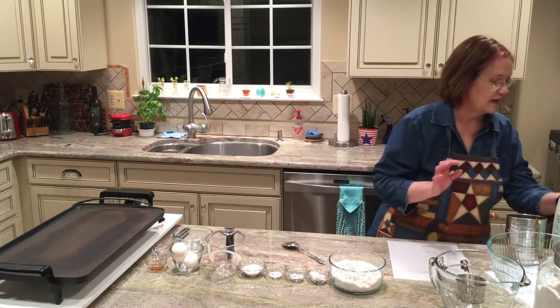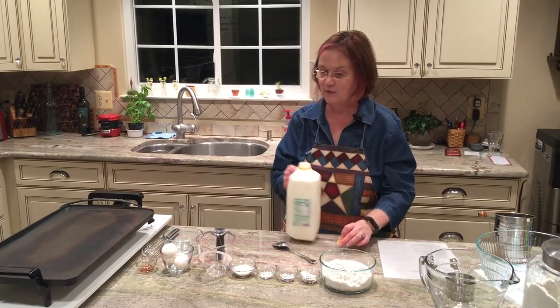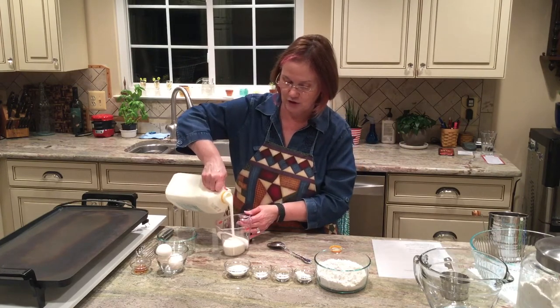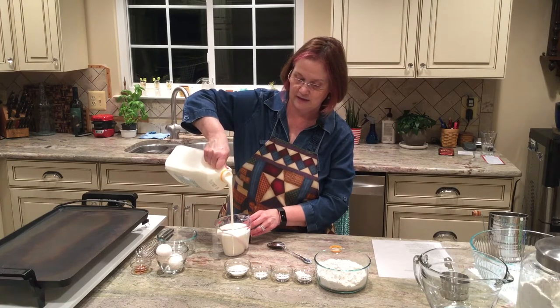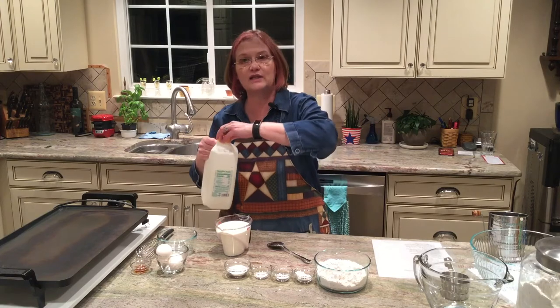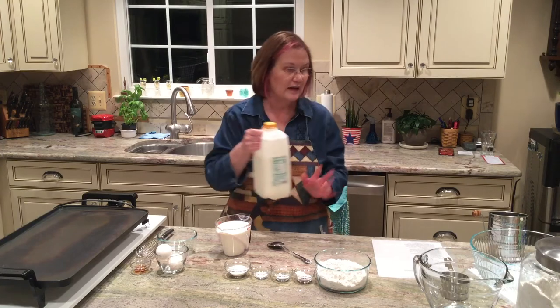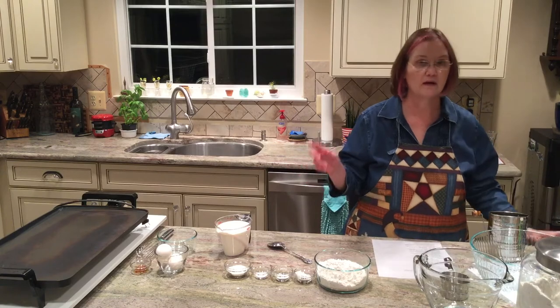In a moment I'm going to pour the buttermilk in to show you what it looks like compared to regular milk. Buttermilk is a soured milk — and when I say soured, I don't mean spoiled. It's the way the milk sugar works. Look at the thickness here — it's nice and thick. If you substitute regular milk, you're not going to get the thickness of the pancake because you won't have the acid to react with our leavening agents.